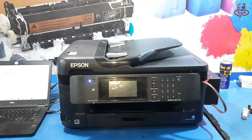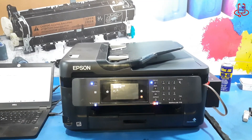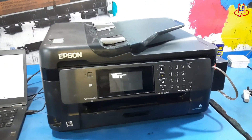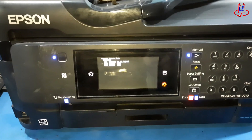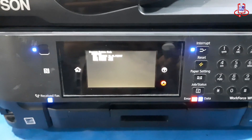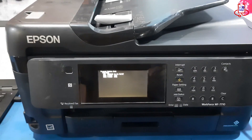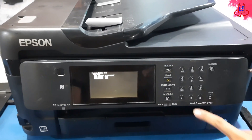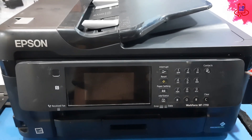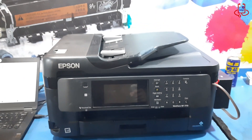Now the printer will enter blinking light mode. At this stage, you only need to press the zero button once to turn off the printer. Press the zero button and wait for the printer to turn off completely. After it is fully off, turn the printer back on again.